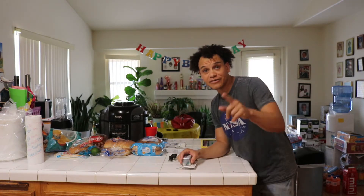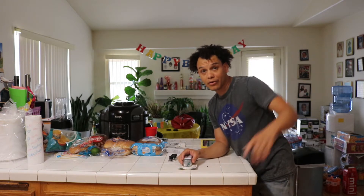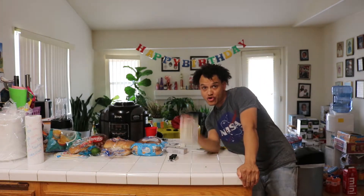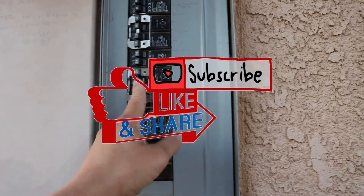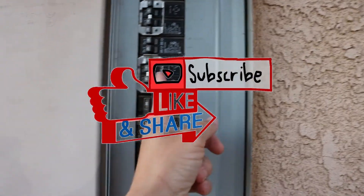First thing first: safety. Let's go ahead and turn the power off at the breaker. All right, just come out to your breaker and go ahead and flip that bad boy.